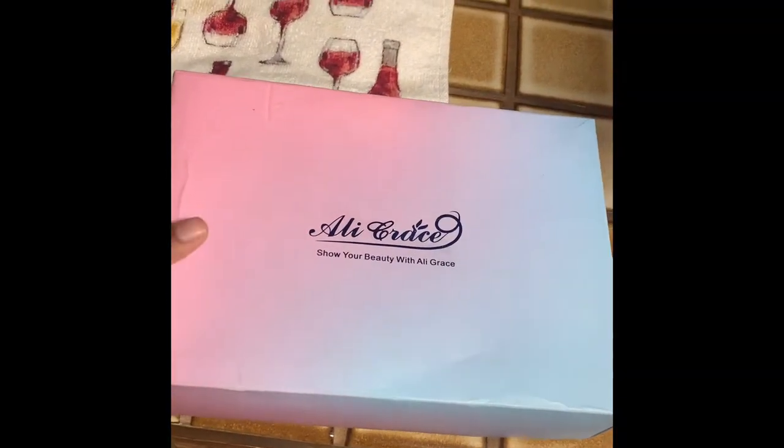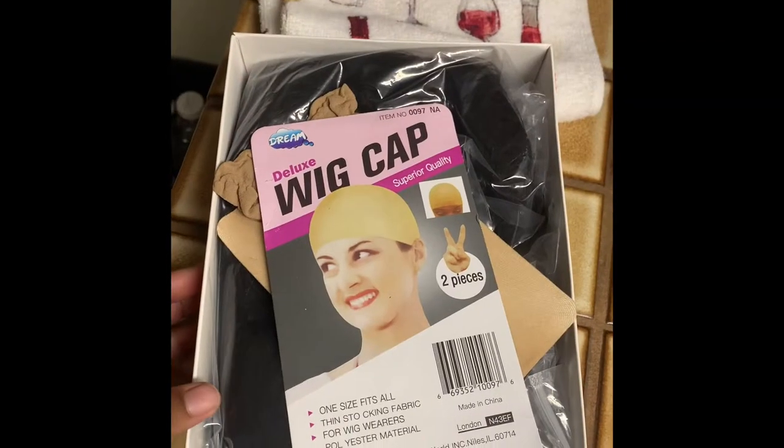Starting off, we're going to be using this 24-inch natural brown wig that I got from Allie Grace and it is 250% density. Here I'm just showing you guys how it looks straight out of the box.